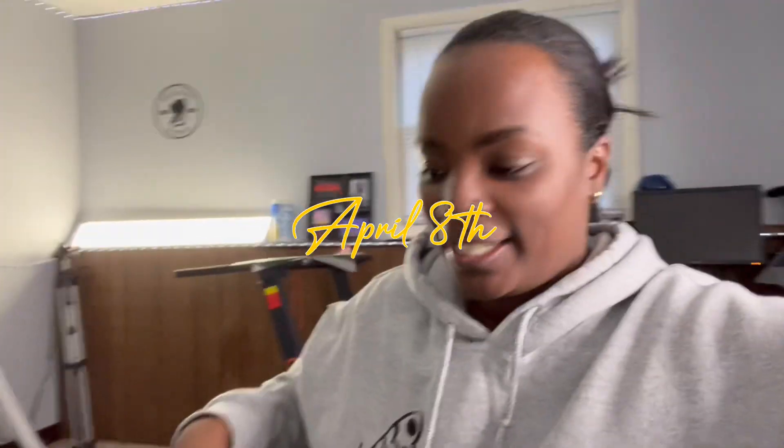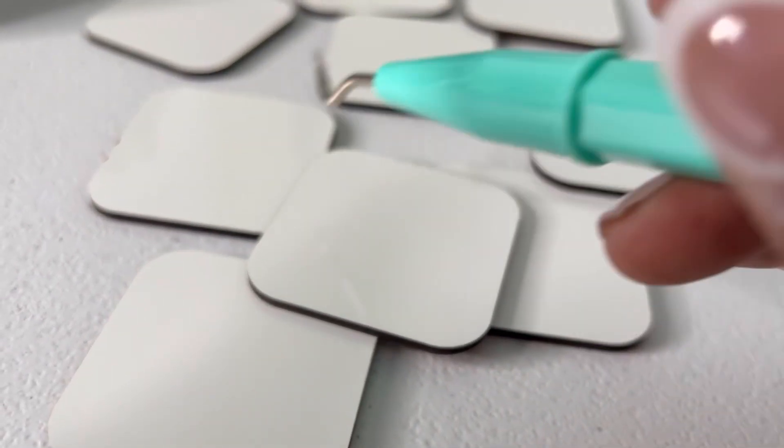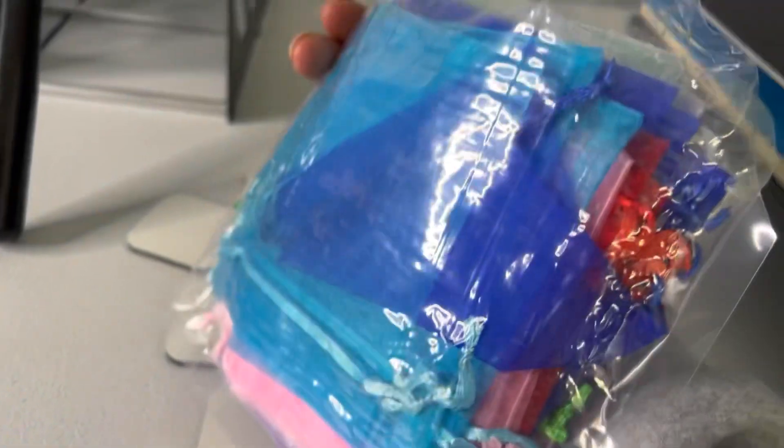Welcome back — today is April 8th and today is magnets day. I am printing images for my magnets and peeling off all the protective film. I'm making about 32 magnets total, jamming to some music while I work. Once they're done I'm going to bag them up in these pouches — it should be really cute.